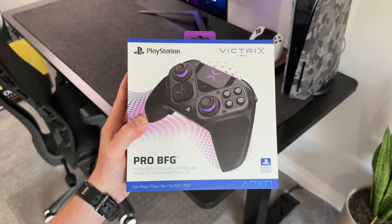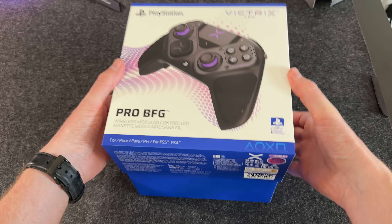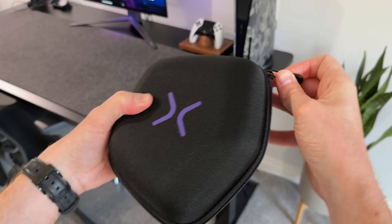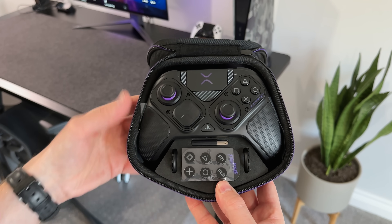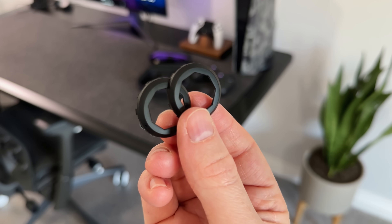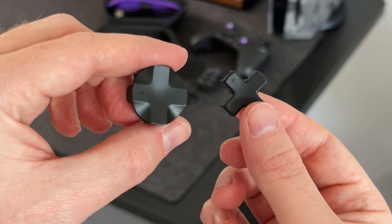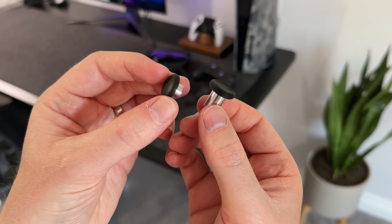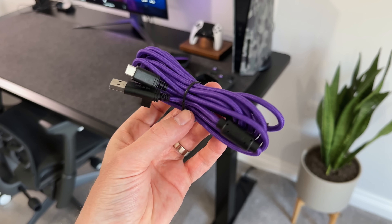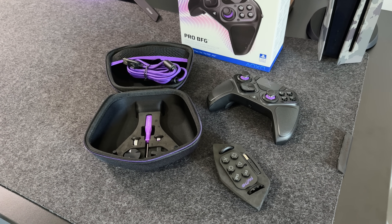The first thing to note is that this is an officially licensed controller, so it comes with all of the PS5 branding that you would expect to see, and this immediately makes it feel like a proper controller. Inside the box we have a hard shell carry case with the Victrix logo on the top. We get the controller and all of the accessories, including a six-button FightPad module for playing games like Tekken or Street Fighter, a spare set of thumbstick gates, a USB dongle for wireless play on PlayStation 5, two extra D-pad buttons, a spare set of analog sticks with different heights, a mini screwdriver tool and a 2.9 metre braided USB-C charging cable.